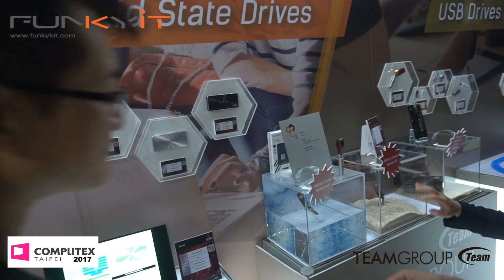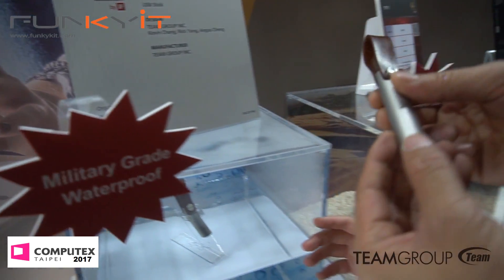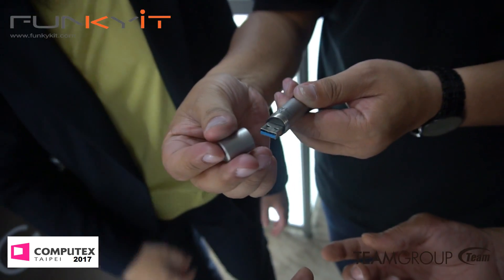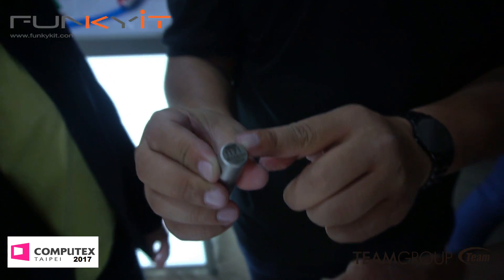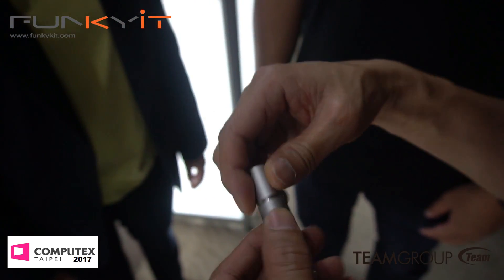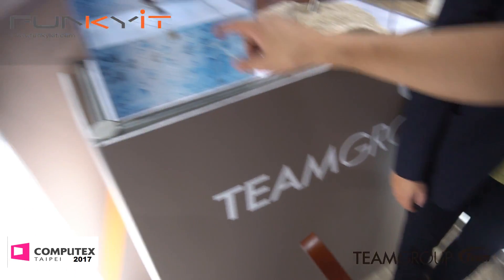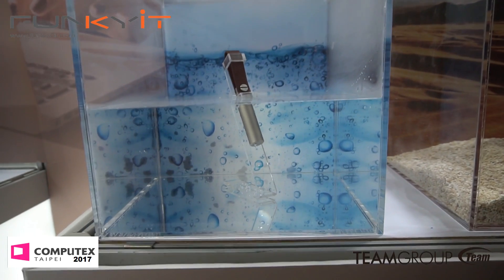Moving on, we have this military-grade waterproof one. It opens like this. It's a limited edition for the 20-year anniversary of the company — the number is over here, limited to 1,000 pieces only. Nice leather strap addition, very tight fitting which allows you to seal it. As you can see right now it's actually in the water — military-grade waterproof. It also won a design award.